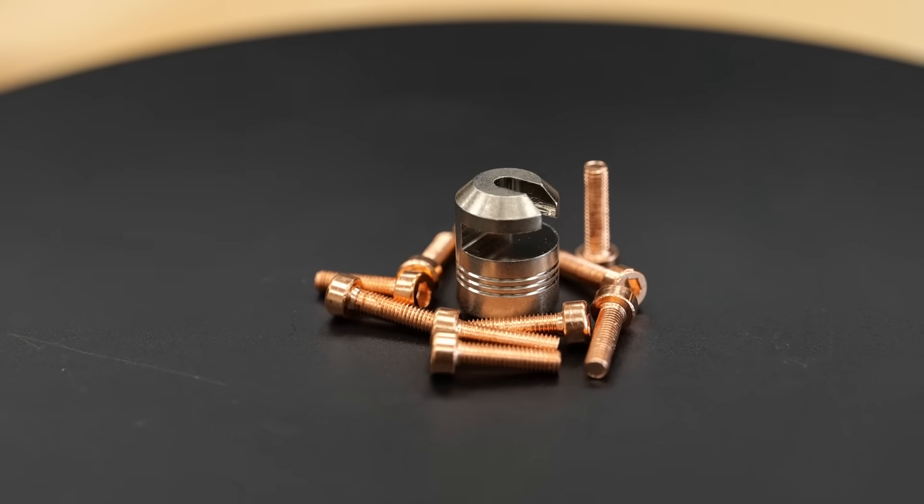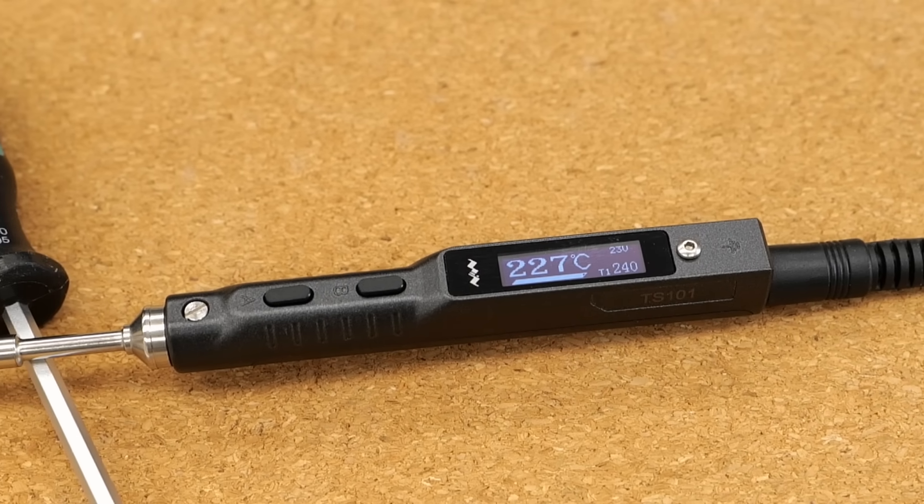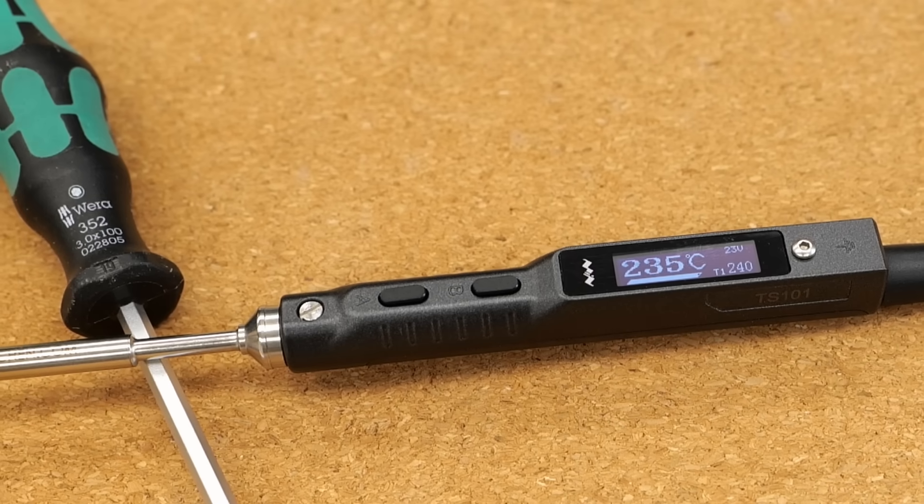Because the insert remover is made from nickel-plated copper, it needs a bit more time to heat up, so I usually let it sit for another couple of minutes after my iron indicates that it has reached the target temperature.